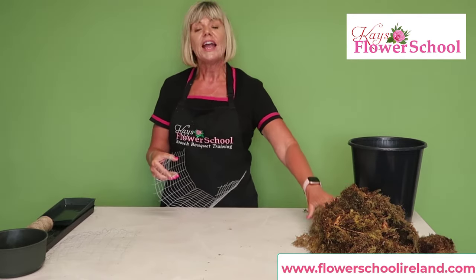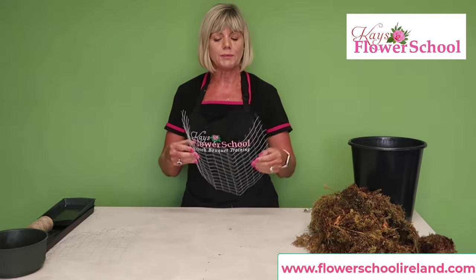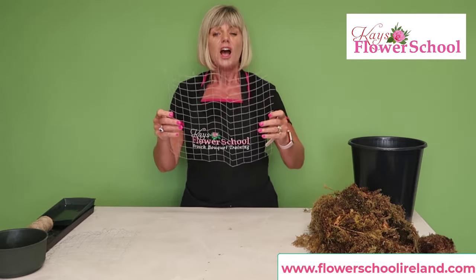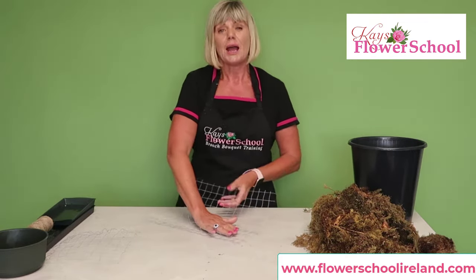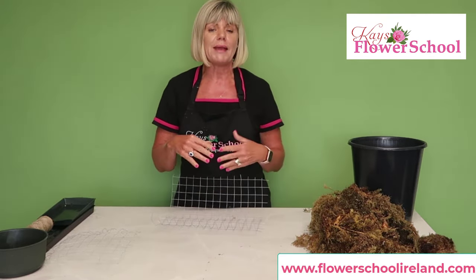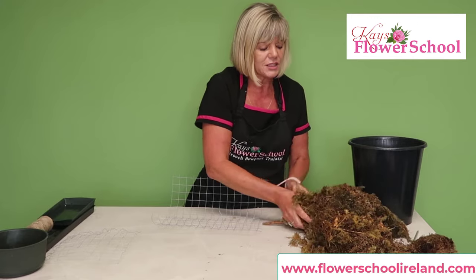I have some chicken wire here and some fresh moss — normally I let the moss dry out. The idea is that these are going to be reusable. You can measure your piece of chicken wire to whichever size you want — I'm around 40 centimeters by 40 centimeters here. What I'm going to make is an alternative foam block, a moss block, so it's completely foam-free.